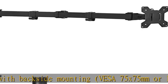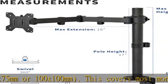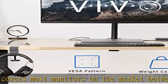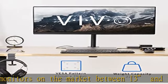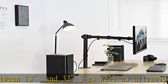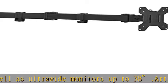Articulation and height adjustment: the adjustable arm offers plus 90 degrees to minus 90 degrees tilt, 360 degrees swivel, 360 degrees rotation, and height adjustment along the center pole. The monitor can be placed in portrait or landscape orientation.